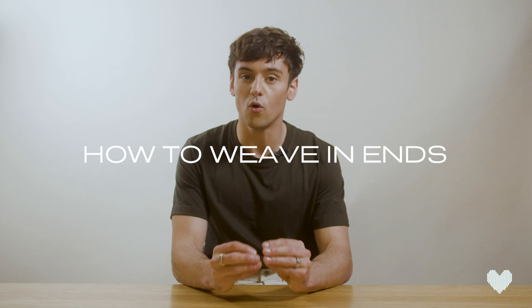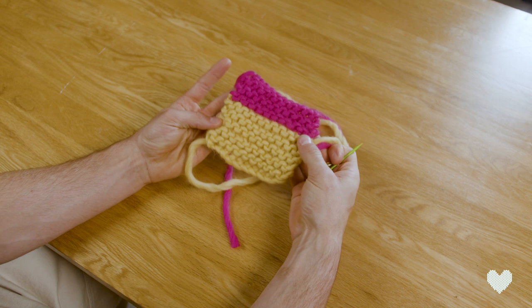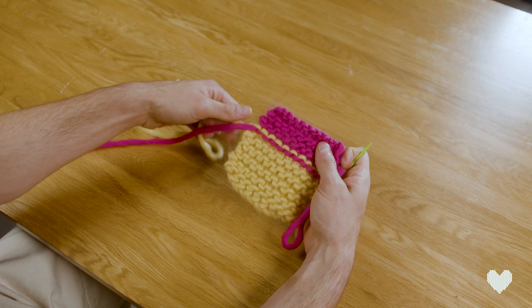Hello and welcome back to another Made With Love tutorial. Today I'm going to be showing you how to weave in all of your ends to make your work look perfect. When we've cast off our work, you have this lovely colour changing swatch here, but now I'm going to show you how to weave in those bits and bobs to get them out of the way and have your work looking nice and neat and tidy.